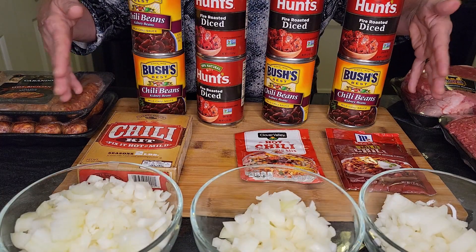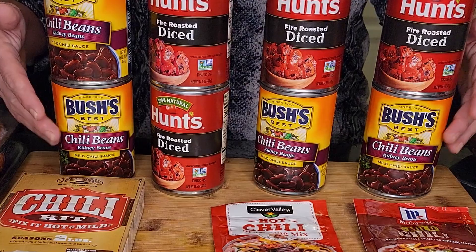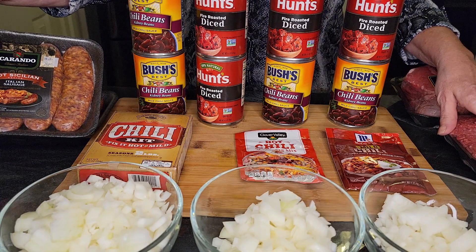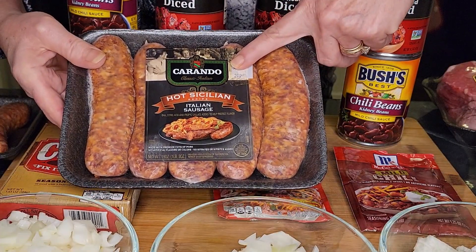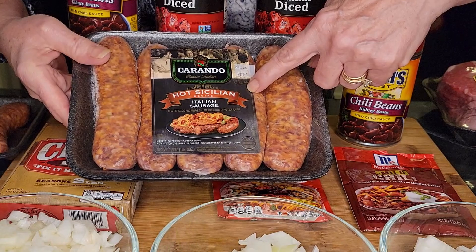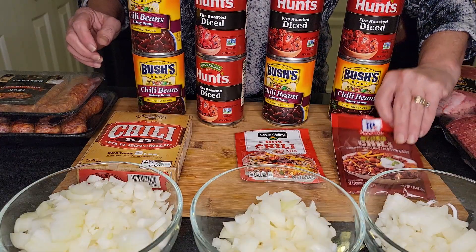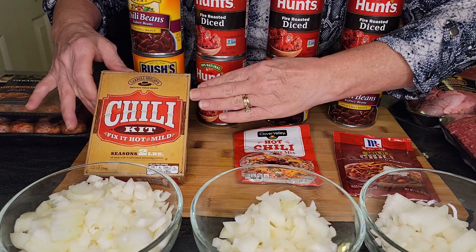I'm going to make them all the same way I always make my chili — with Bush's chili beans, fire-roasted tomatoes, fresh onions, ground meat, and a couple of sausage links. You have to buy Corando; I've taste-tested and this is really the best. This is the hot one — it is quite spicy, so if you don't like hot, I recommend Mild. Our contenders are McCormick, the dollar store brand, and Carroll Shelby's.